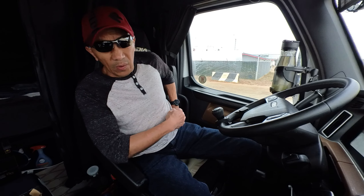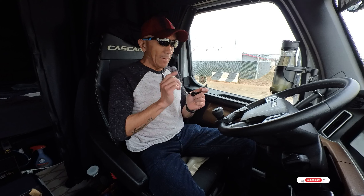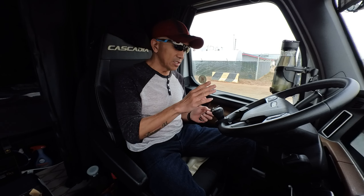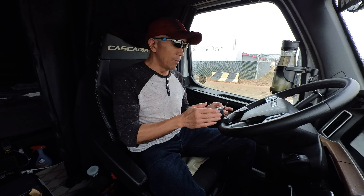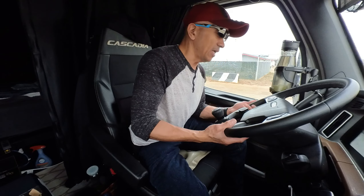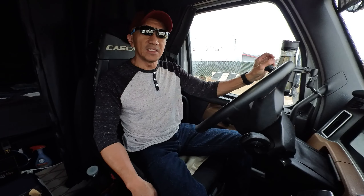If you're looking for this kind of steering wheel knob, click the link in the description below. I am affiliated with Amazon and I only get cents every time you buy this item — I don't really make that much, but I just want to give you some idea about it. Let's try to start the engine and see. Okay, there you go — when you're steering it, it's easier.